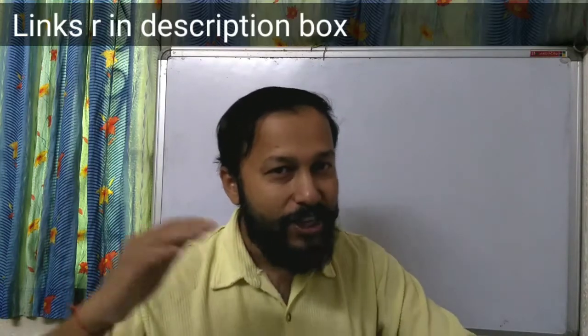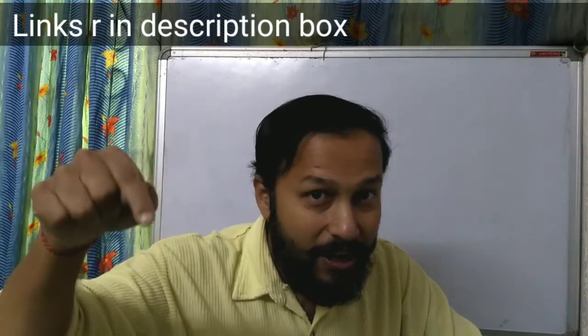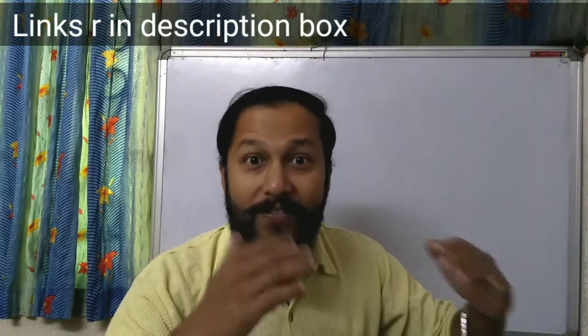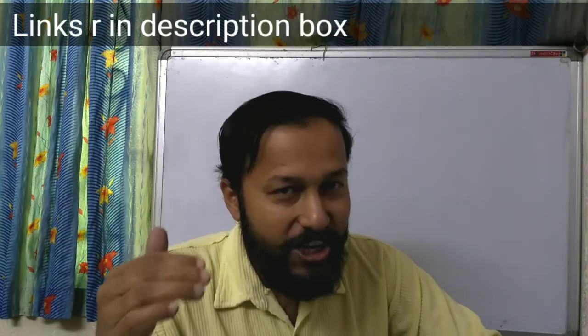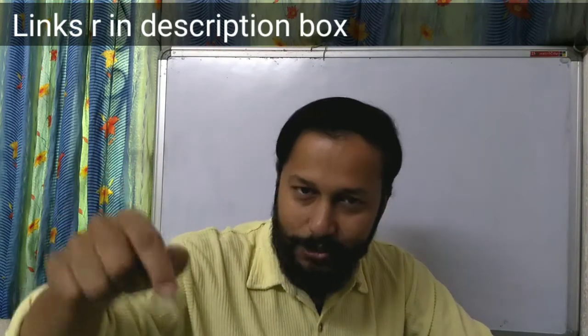Hi, welcome to the third part of the topic Pulley. In the first part we discussed about single fixed pulley and single movable pulley, and we saw the efficiency, mechanical advantage, and velocity ratio — the link is in the description box. In the second part we saw the benefits of connecting more movable pulleys, and we saw the mechanical advantage, velocity ratio, and efficiency — the link is in the description box.